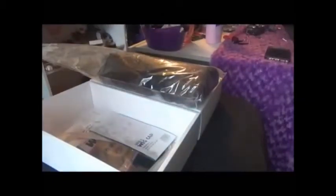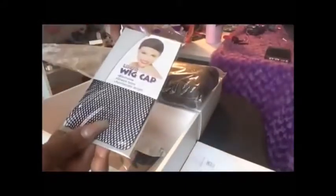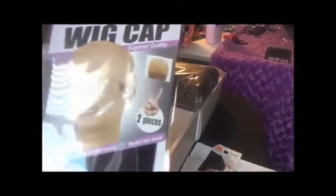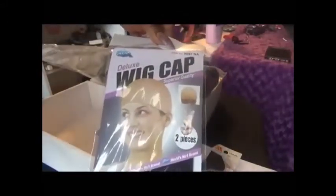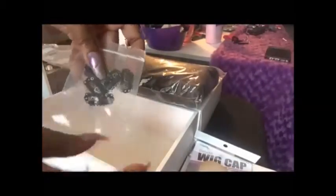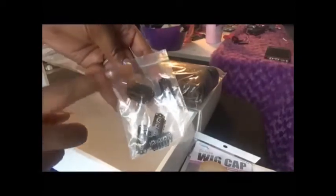Before I show you the wig, let me show you some of the things that came inside the box. You have your exchange information, your wig cap liner, and they were sweet enough to give you a comb. You also get a wig cap — we all know how often we need an extra wig cap — and more importantly, you get combs in case you want to reinforce your wig.